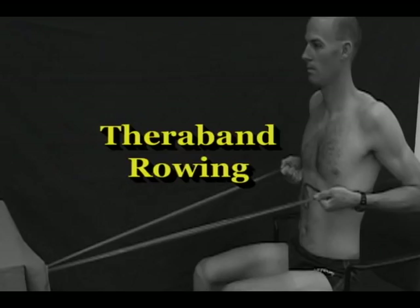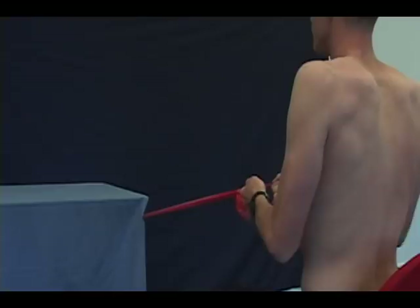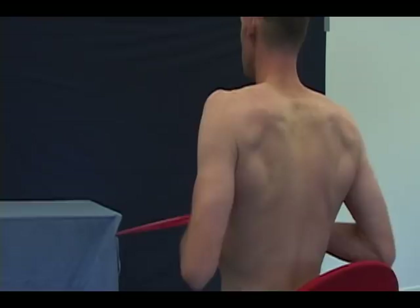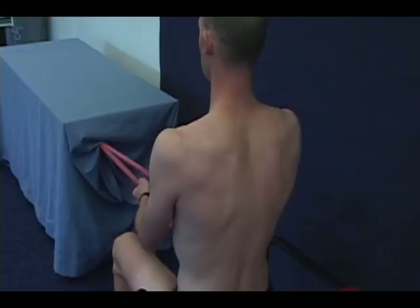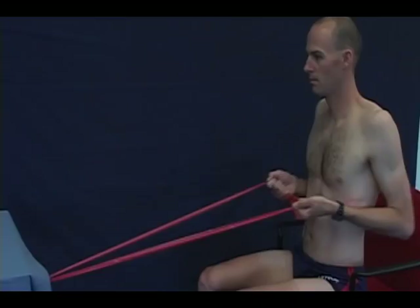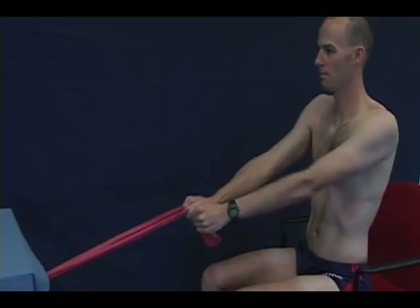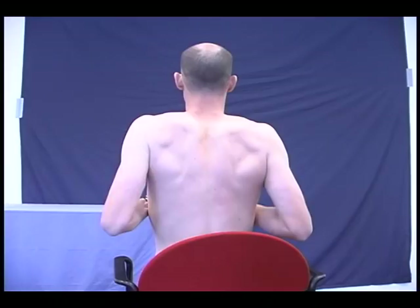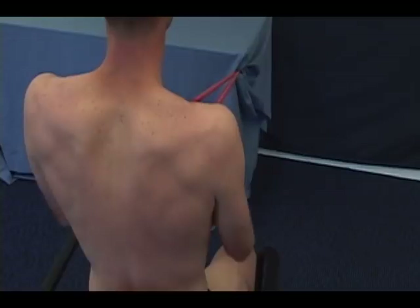TheraBand rowing strengthens the muscles that hold your shoulder blades in place, which are important in helping your shoulder joint move when you swim. To perform this exercise, you will need a moderate resistance TheraBand. Make a loop about two feet long and attach it to a doorknob or other stationary object. Sit on a bench or at the edge of a chair, positioned so that when your arms are extended in front of you, the TheraBand is just taut. Focus on squeezing the shoulder blades together and maintain this contraction for the entire exercise. Do not hunch the upper back or shoulders — sit with an upright posture and lift the chest to further help set the shoulder blades.